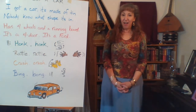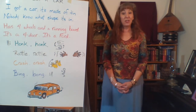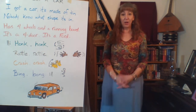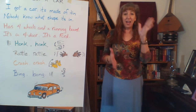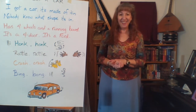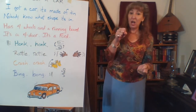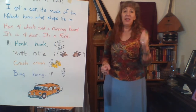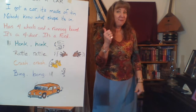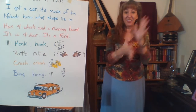Now we're going to take off some words in the chorus and not sing them, but we'll still do the motions. We'll start with the last words. So we'll sing it all as normal, but when we get to the chorus, we go honk, honk, rattle, rattle, crash, crash — and we won't sing bing, bong. Here we go: I got a car, it's made of tin. Nobody knows what shape it's in. Has four wheels and a running board. It's a Ford or it's a Ford. Honk, honk, rattle, rattle, crash, crash. Honk, honk, rattle, rattle, crash, crash.